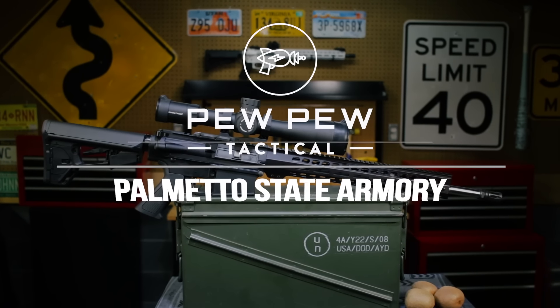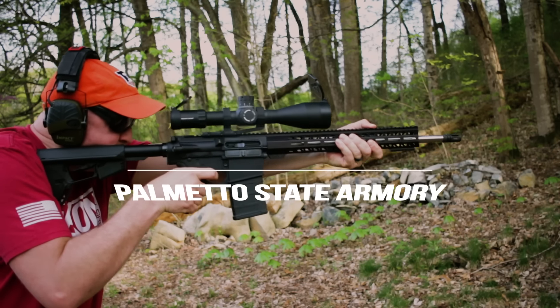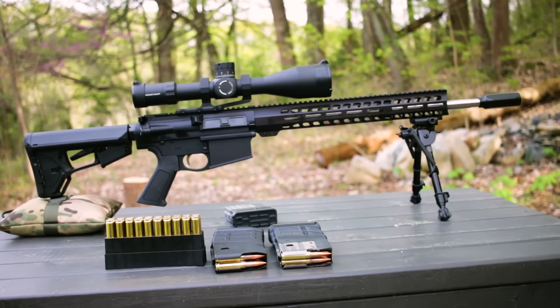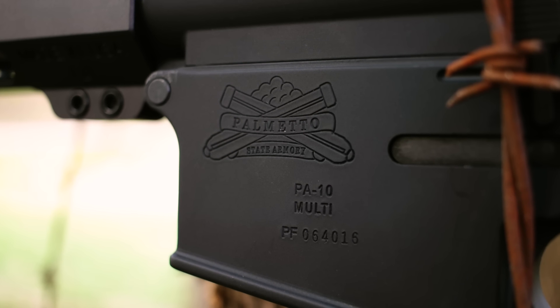The PSA AR-10 coming up. Hey guys, I'm Johnny with PewPewTactical.com, your definitive source for gun reviews, gear guides, and all things that go pow. Today we're looking at the Palmetto State Armory AR-10 chambered in 308. I'm gonna walk you through the features, get it out to the range, and tell you my experience.